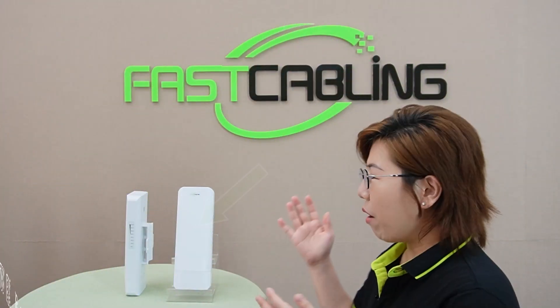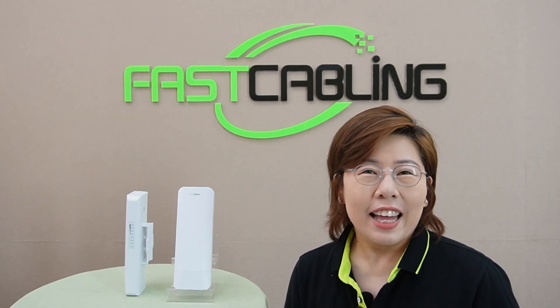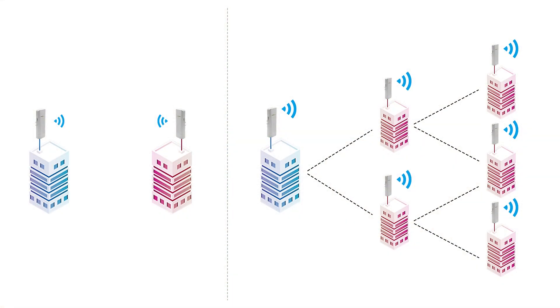So here we have our wireless bridge, a device designed to make your life easier. The outdoor wireless bridge is specially designed to extend network transmission range by building high-speed point-to-point or point-to-multipoint wireless communication to provide network for remote IP device deployment.